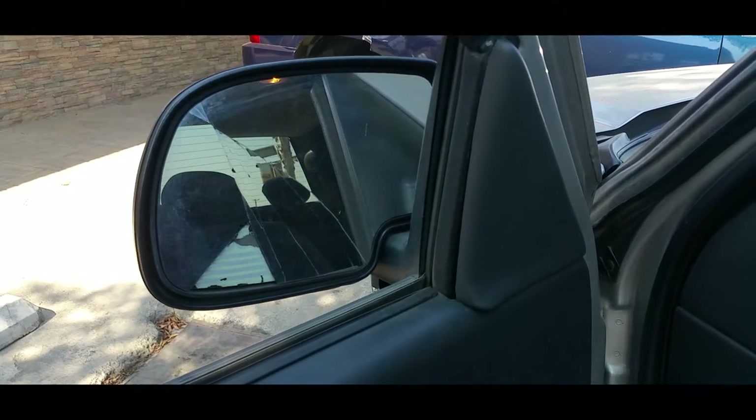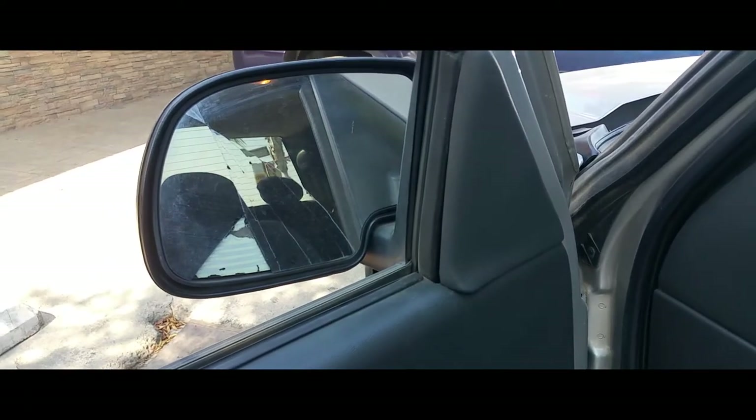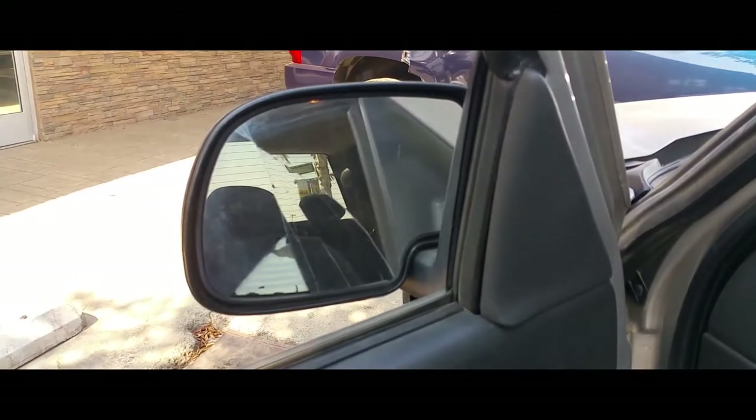This is a quick video on how to replace a broken mirror on a 2004 Chevy Silverado. Here's our replacement, and there's the broken one.